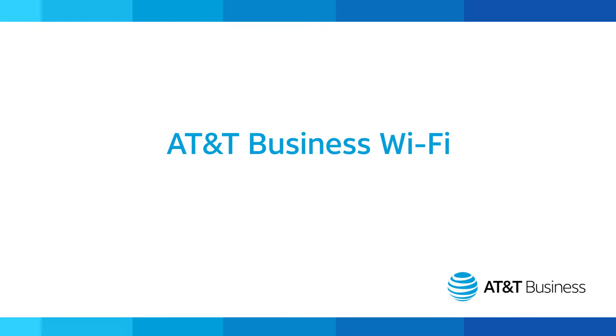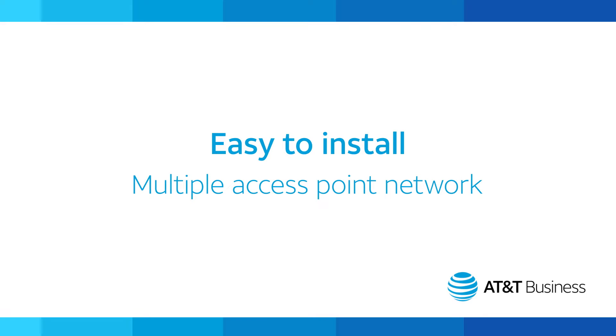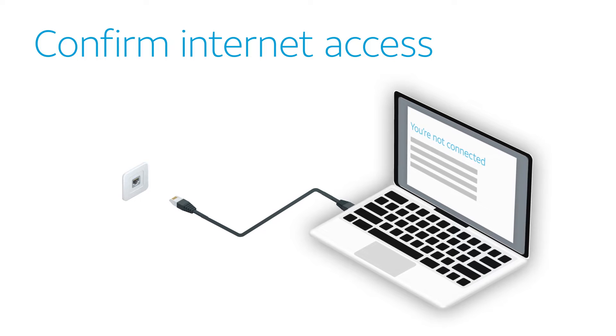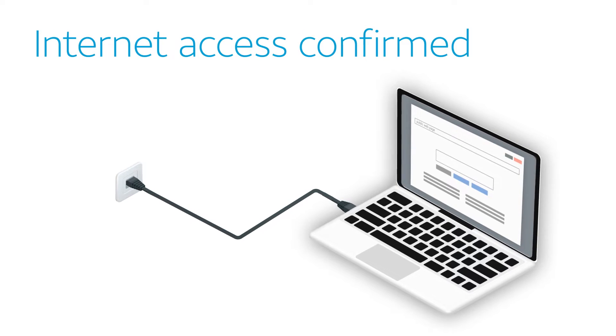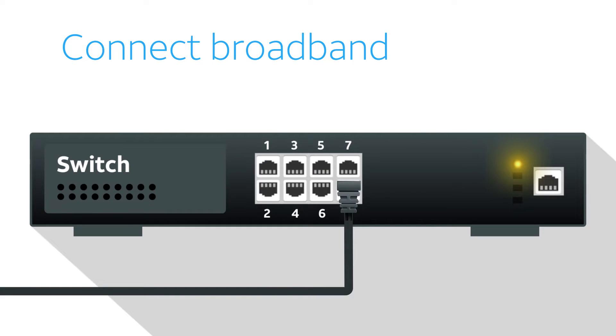Installing AT&T Business Wi-Fi is simple. Just watch this video and you'll learn how to install your multiple access point network. Begin by confirming your internet access by plugging a wired device into broadband and loading a public web page. After confirming your internet is working, connect broadband to the highest numbered port on the multi-port switch you received with your order.